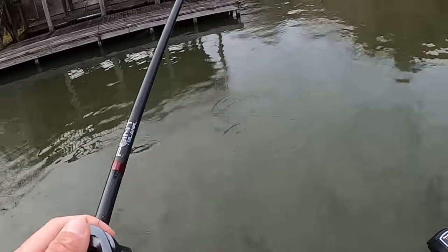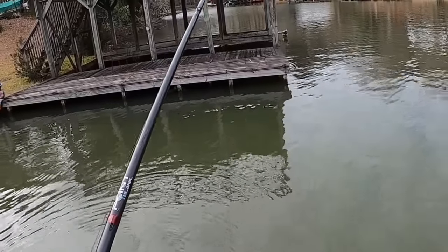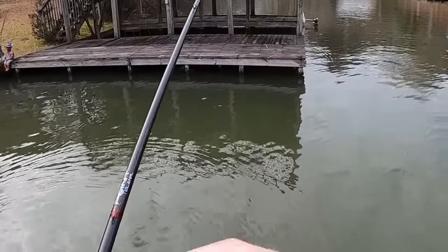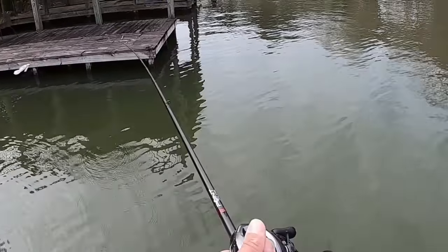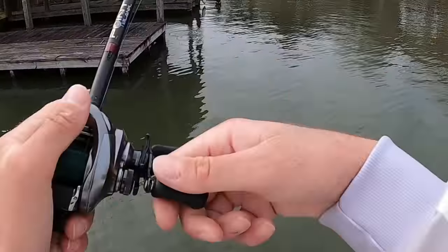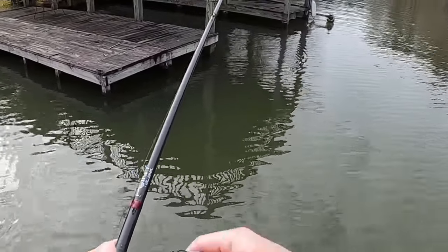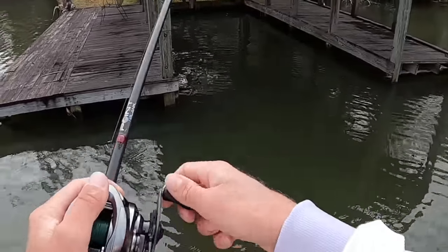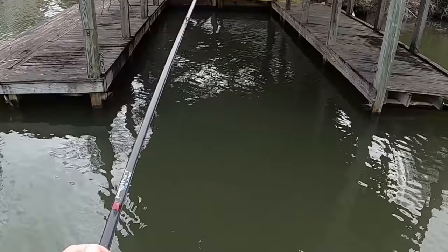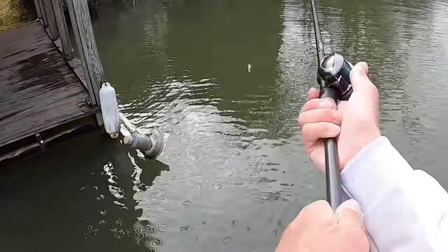That dock post is in about four feet, so I'm going to let it sink down a couple feet, reel it real slow, and let it fall down in there — looks like a shad just kind of struggling to get out, then reel it on out of there. It's a great bait all throughout the year, but whenever it's cold they really key in on this jig profile for some reason.